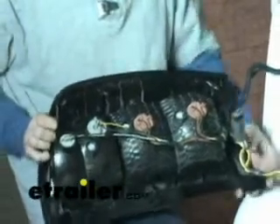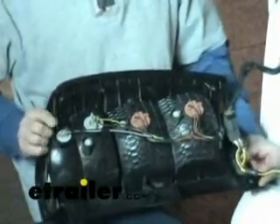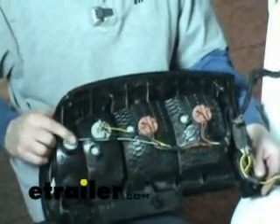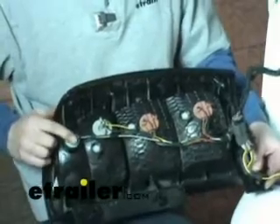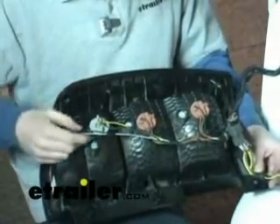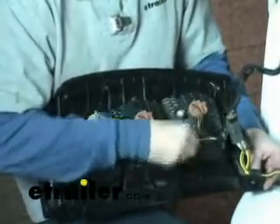We've got the back of our taillight exposed here. If you look from the front you can tell which one is your reverse light — it's pretty easy to find. On this one it's on the top and it's just got two wires. Black is typically your ground, but double check on your vehicle, and then we have a white wire which looks like it's going to be positive.